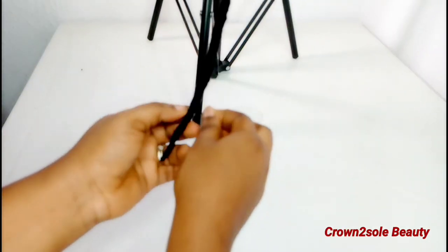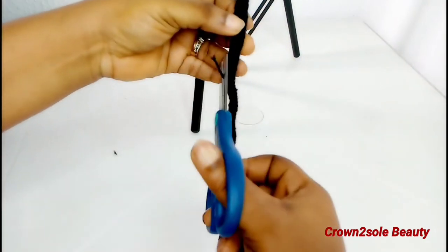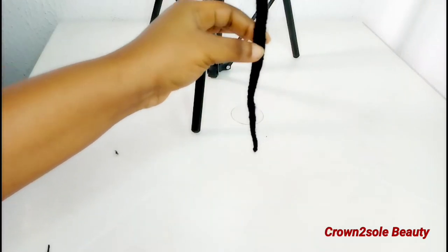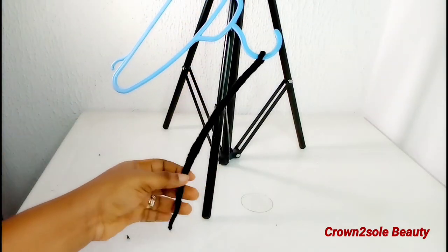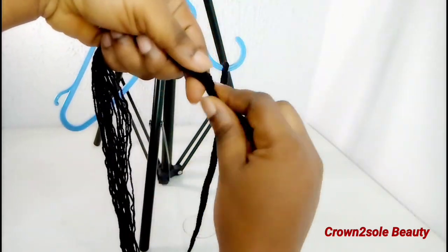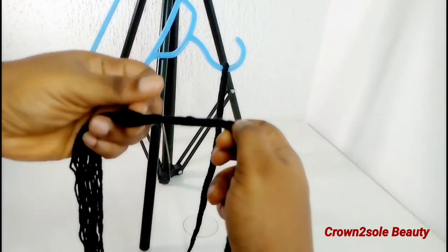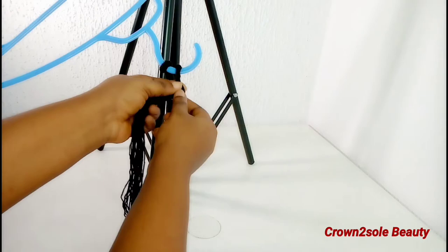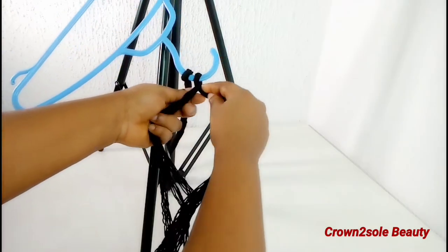Trust me, this hair won't unravel with the techniques I'm going to show you in this video — no need to burn it. This is the game-changing part: with one yarn thread at this length, I was able to achieve six crochet faux locks. I'm going to do this one more time, then we move to the next stage on how to secure the hair from unraveling and to achieve this crochet look.